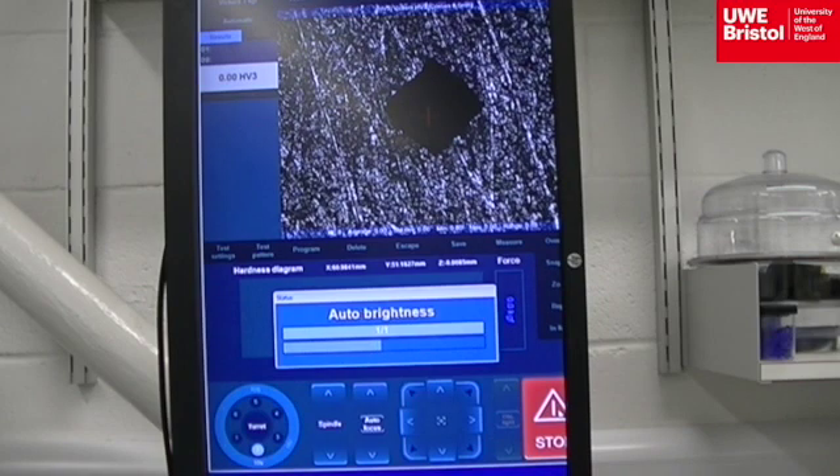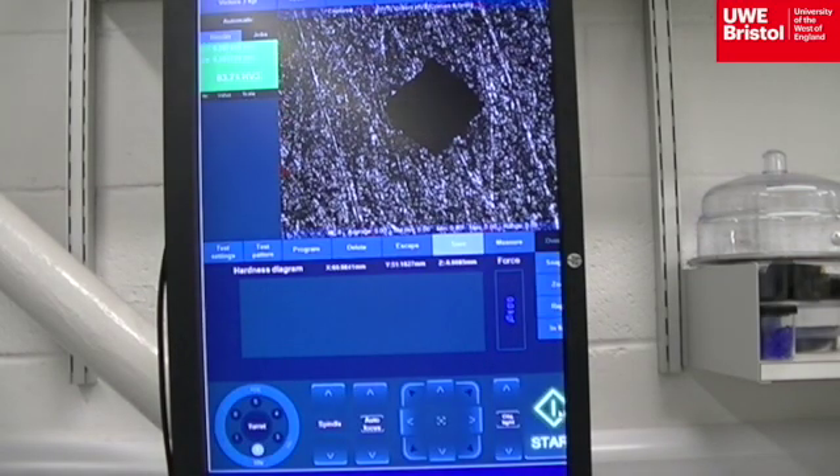The software autofocuses and attempts to locate the corners of the indentation, which is easier for it to do on a polished surface. However, often it requires human intervention to locate them.